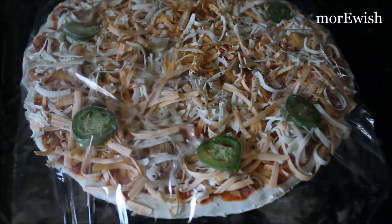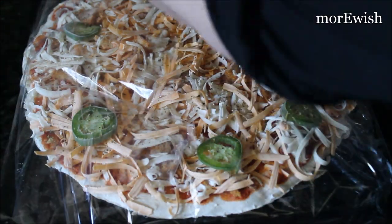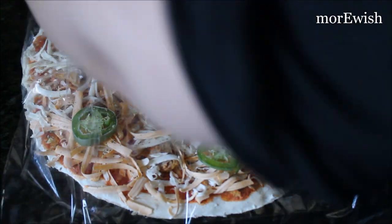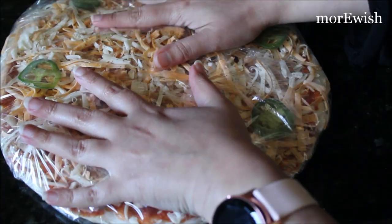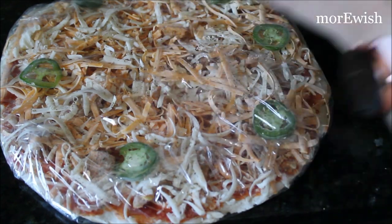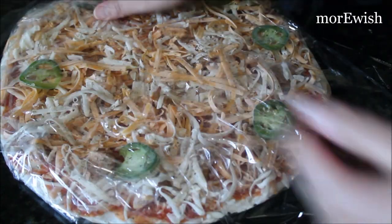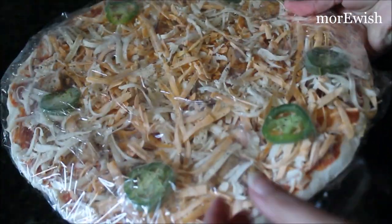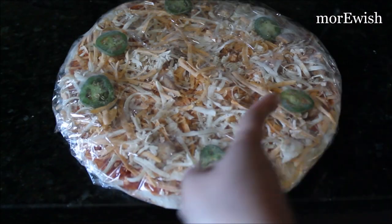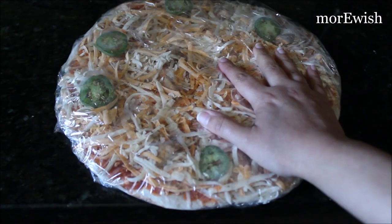Otherwise the pizza will get freezer burn or it will taste bad — it will absorb all the odors from other stuff in the freezer. I'm using two plastic sheets to alternate and cover it, making sure not to leave any extra air. I'm wrapping it one more time with a third piece of plastic wrap, making sure all the air is out. Now this pizza is completely wrapped and can stay in the freezer for up to a month or more.